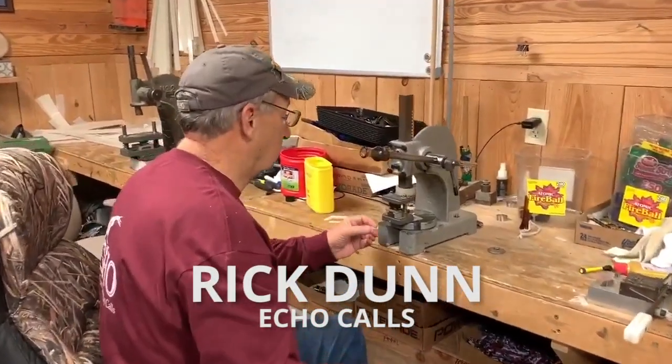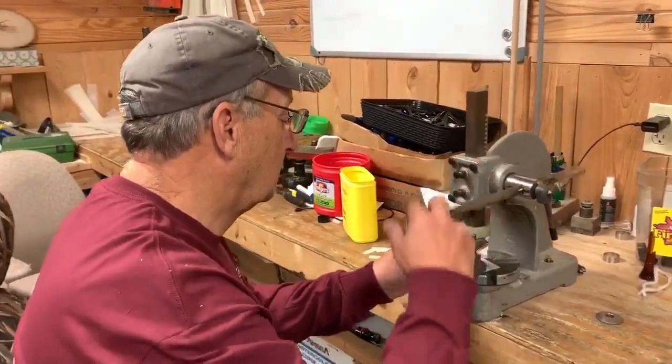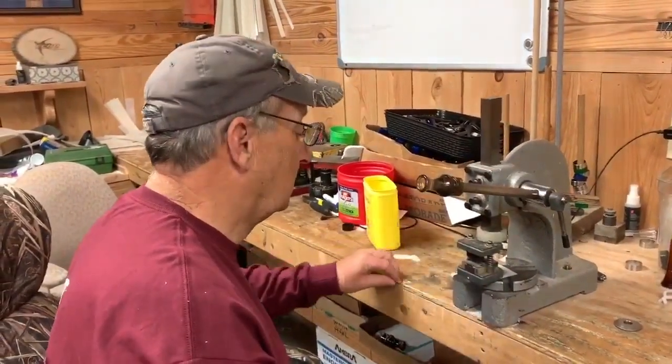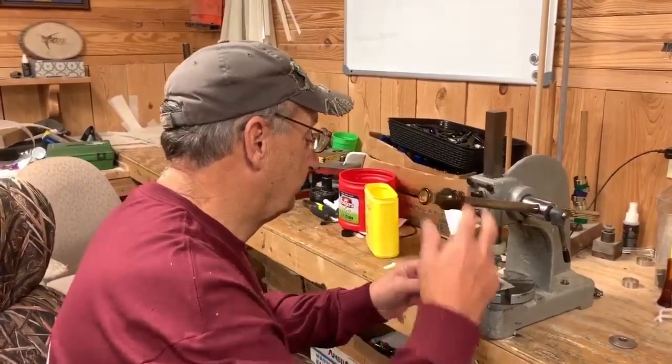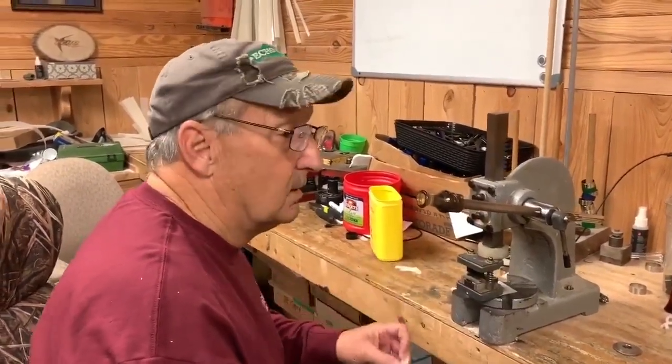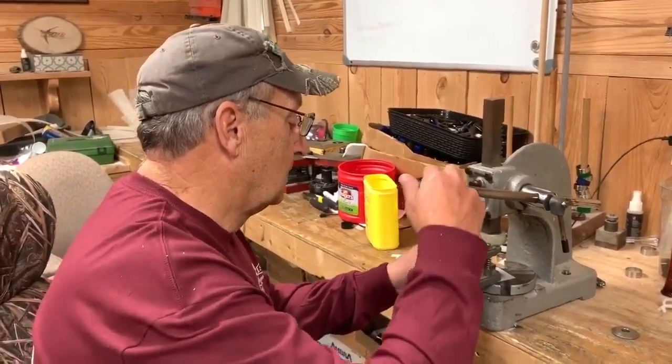Rick, how important is it to change the cork on your duck call every year? Is it a one-time change or is it something you do two or three times? Give us a life expectancy of what the cork does and how many times you should change it.